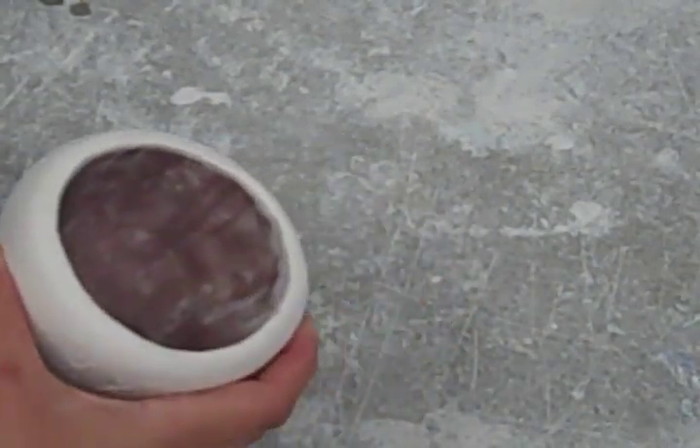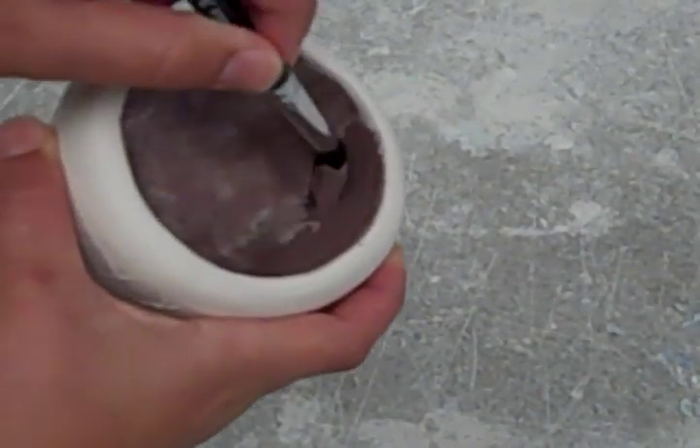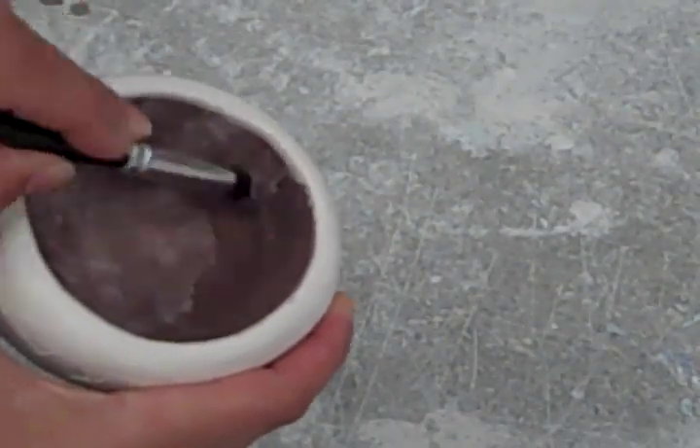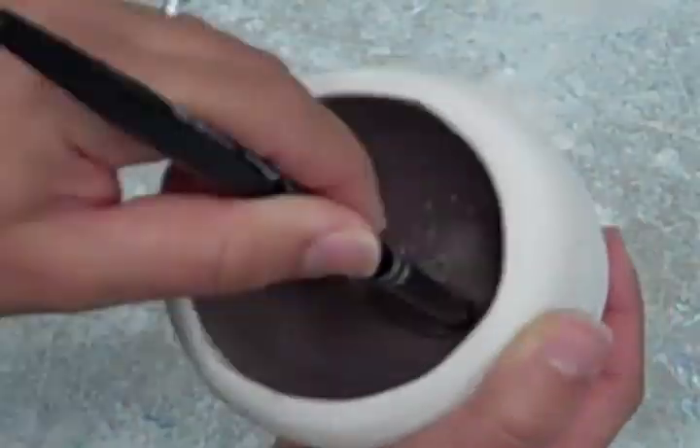Step 10: Glazing inside, third application. After your second application of glaze has dried, you can begin your third application of glaze, once again using horizontal strokes which go from side to side. When your third application is complete, you're ready to move on to glazing the outside of your pot.